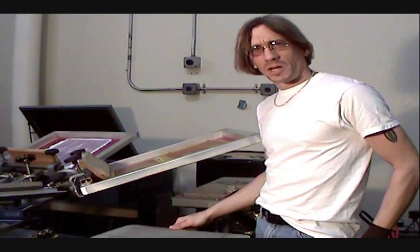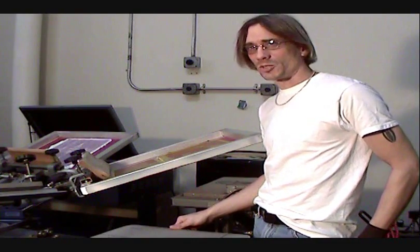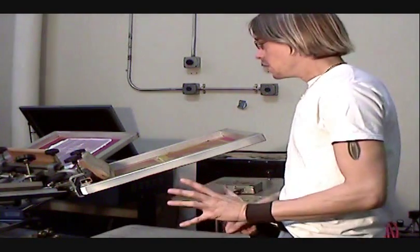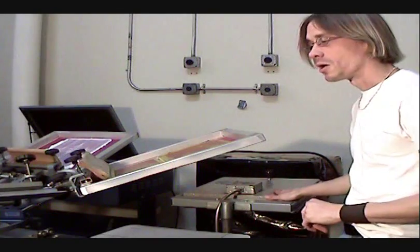Hi. Welcome to Cat's Bit Productions' two-color print demonstration. Today, I will demonstrate a very simple two-color print with a flash cure.